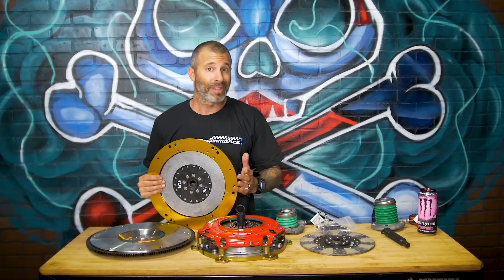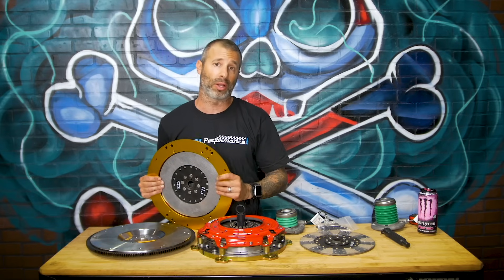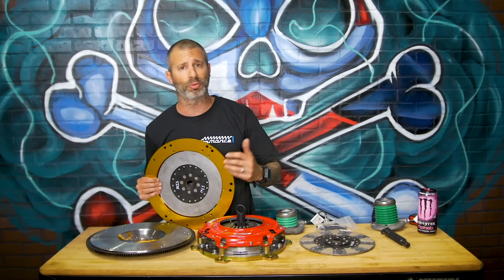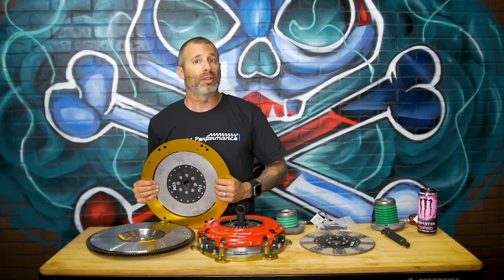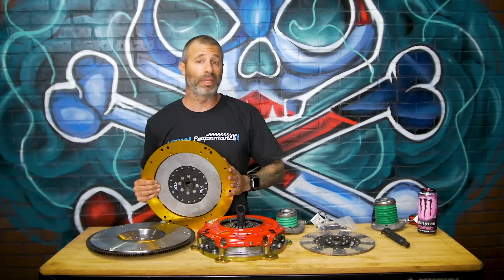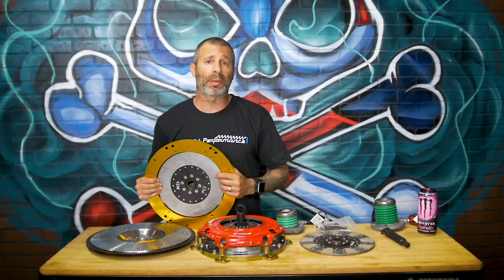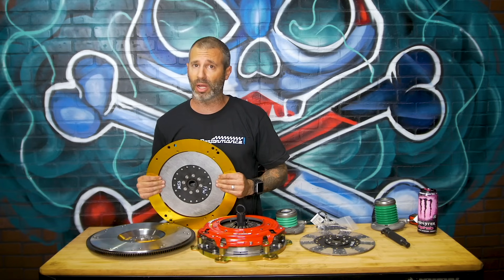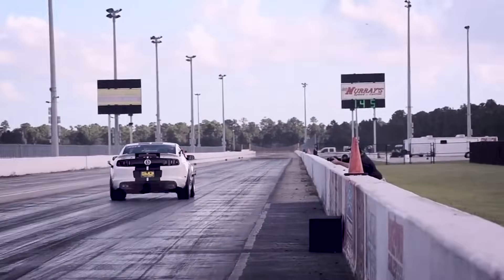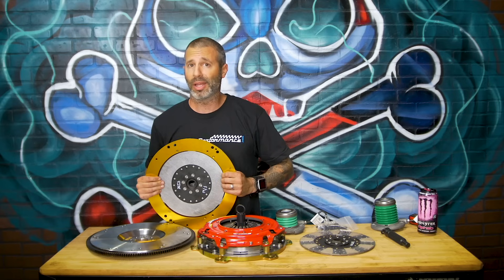Back in early 2011 when we first got our 5-liter, we helped out with McLeod — probably one of the first guys to run that clutch in the newer Coyote Mustang. We did a lot of testing and development for those guys, helping out with engagement points and track testing. The RXT is a great clutch. I don't care what anyone else says — the urban legend that it'll completely destroy your car or that the MT82 is garbage and it's going to blow it up — not the case. From firsthand experience, we beat the crap out of our cars — several MT82 cars using the RXT — and we never had a failure ever.